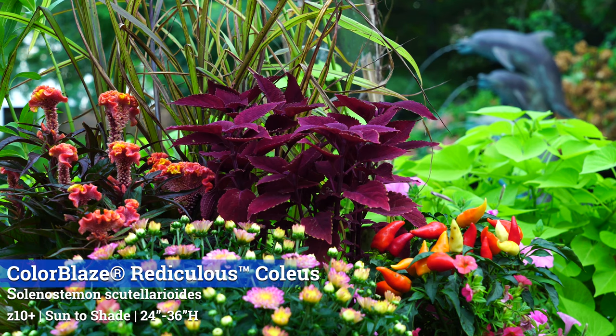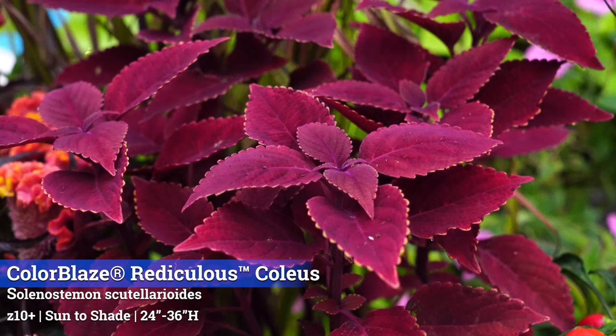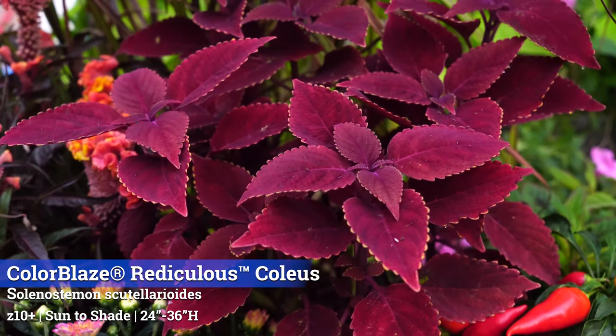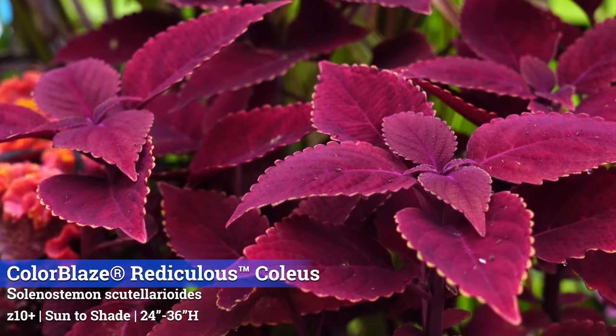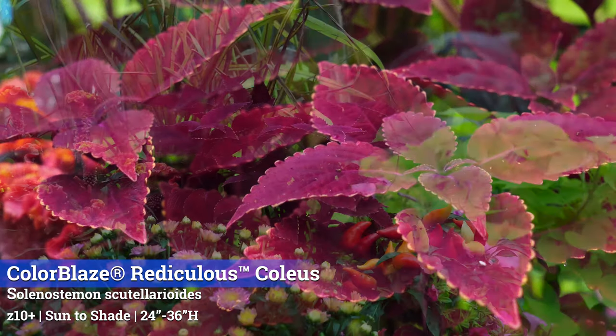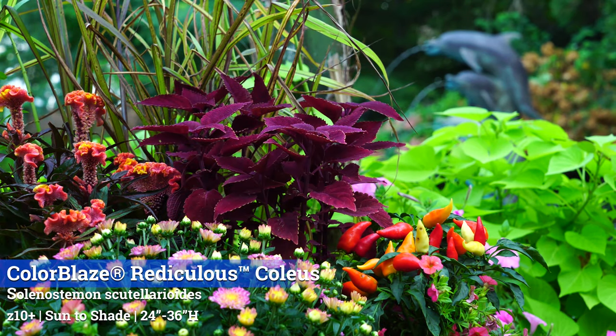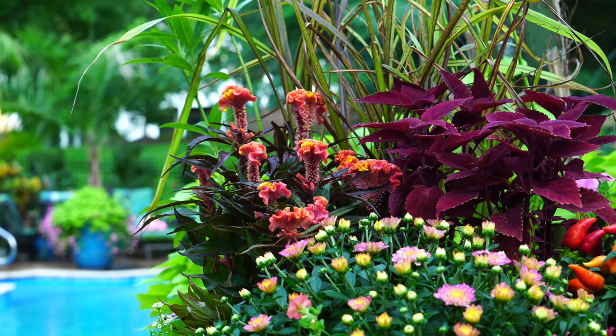Right in front of that fountain grass is a Color Blaze Ridiculous coleus. This is an annual, zones 10 and up, gets 24 to 36 inches tall with a spread of 18 to 24 inches. It's sun to shade — most coleus can go sun to shade. It's been getting full sun and this is about what it's going to look like. It's one of my favorite annuals this year — from Proven Winners — it has such extreme bold color. I'm going to be planting a lot of these next year.